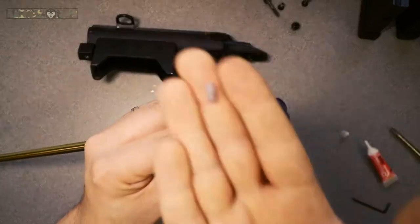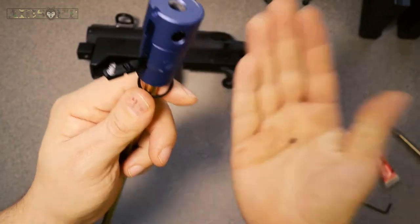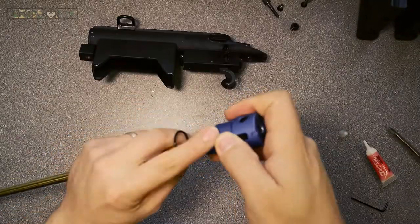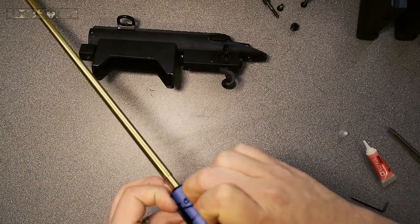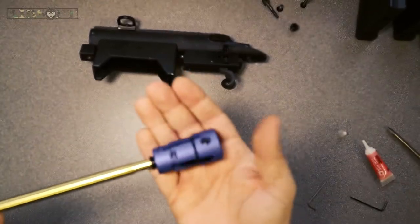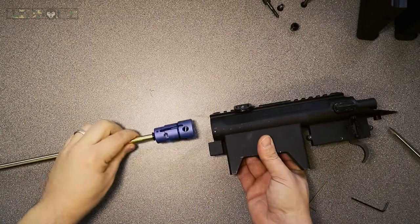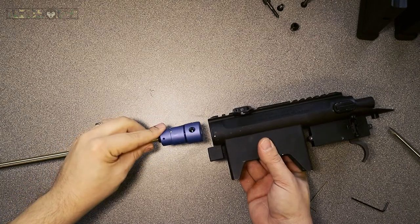Here we go with the spring — I've used a bit of silicon just to hold that in place. That's your little top part of the bucking, which pushes down onto the bucking nub, and then it's all held in place by that o-ring. And as simple as that for assembly really — now we just need to put it all back together. Make sure you put it the right way up with the feed hole in the bottom.